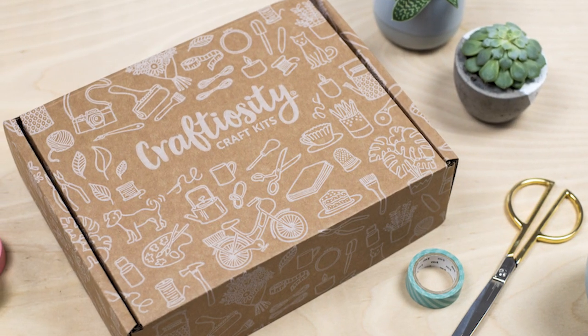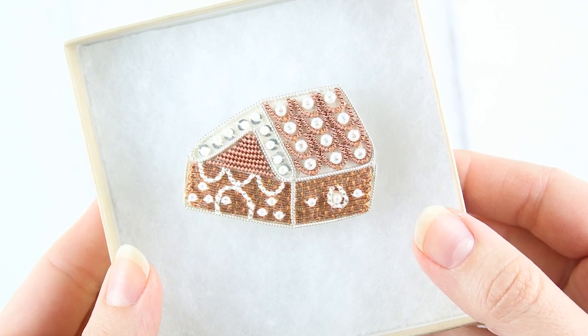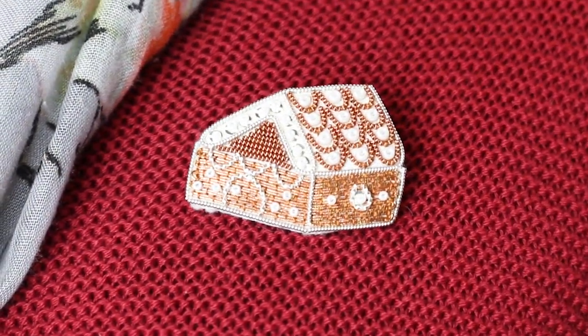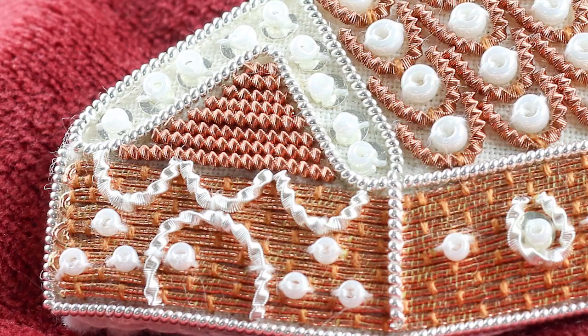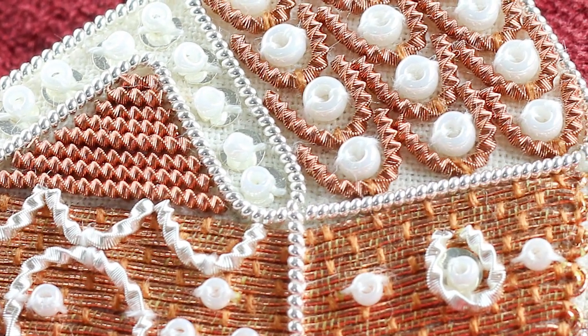Hello and welcome to Craftyocity, the subscription box of modern craft kits. This month we're making a Goldwork embroidery gingerbread house brooch in collaboration with Goldwork artist Becky Hogg. Goldwork uses copper and silver plated metallic threads in an embroidery style that's thousands of years old, originally worn by kings and emperors.